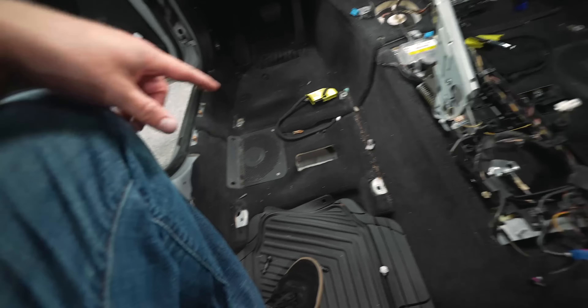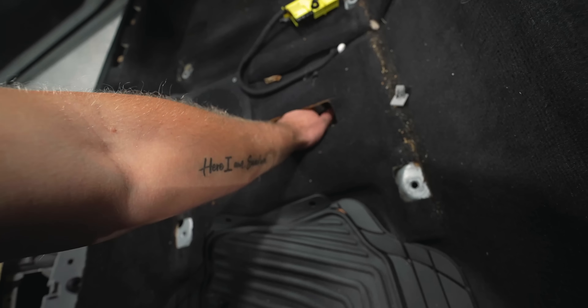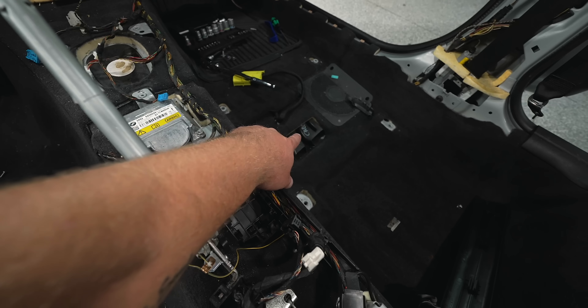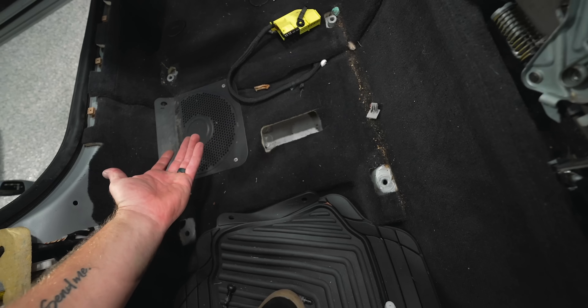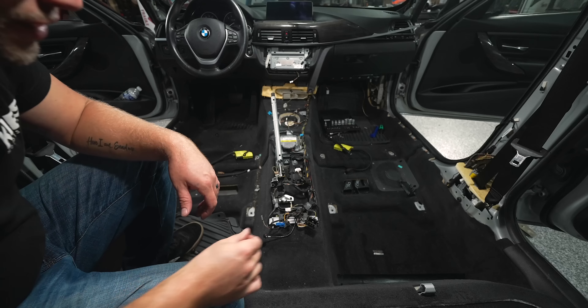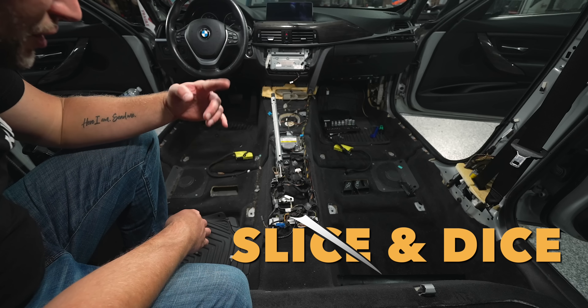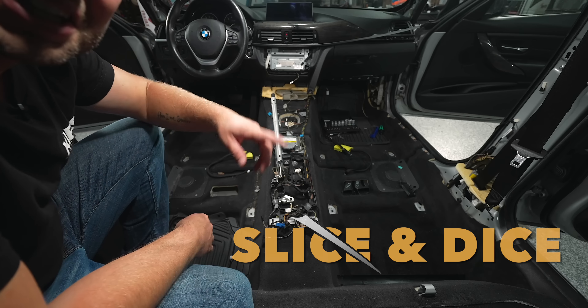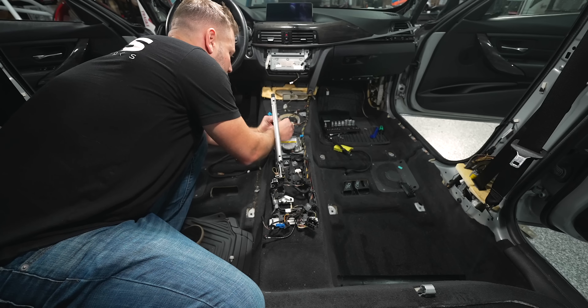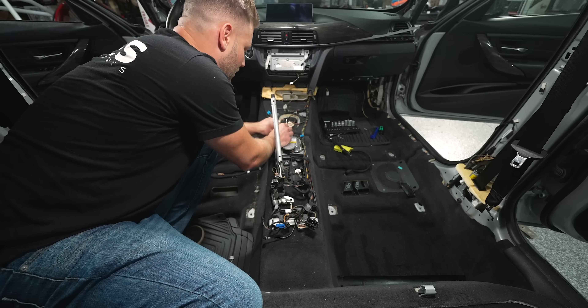Now that the carpet's out, I was looking and I noticed the little vent's not even here. Whoever had this car before me — it should look like that. So I'll have to get one of those when I put this car back together. For the old carpet, we're going for ease, and then when we go to put the new carpet in, we're going to do it right. So I'm just going to make a couple of cuts and we'll be able to pull this old nasty carpet out of here.